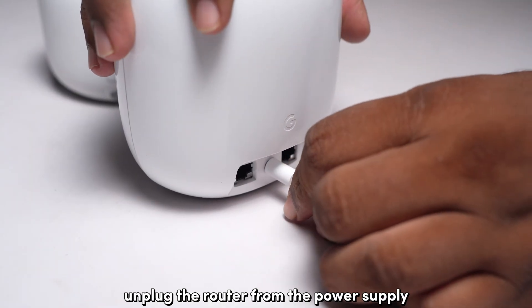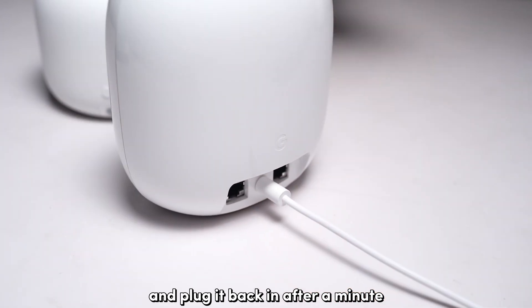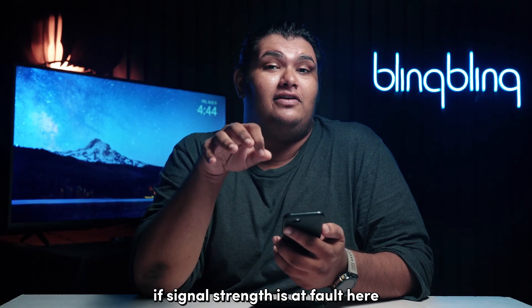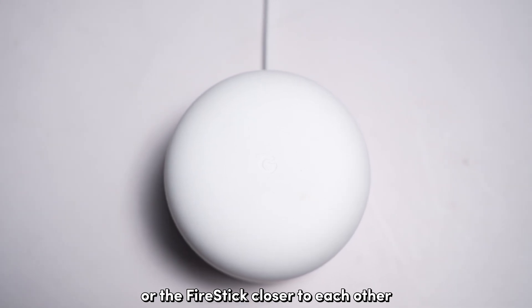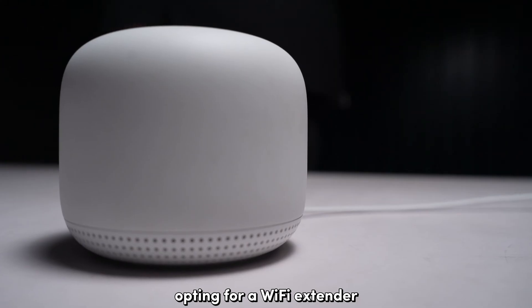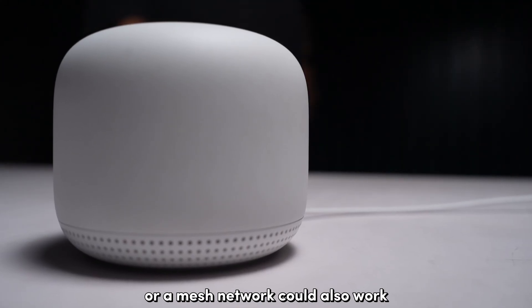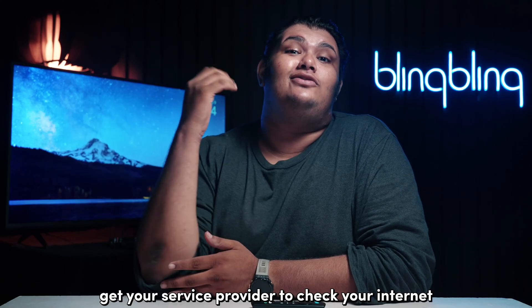All you need to do is unplug the router from the power supply and plug it back in after a minute. If signal strength is at fault here, consider repositioning the router or the Fire Stick closer to each other with minimum obstacles in between. Opting for a Wi-Fi extender or a mesh network could also work. If nothing works, get your service provider to check your internet.